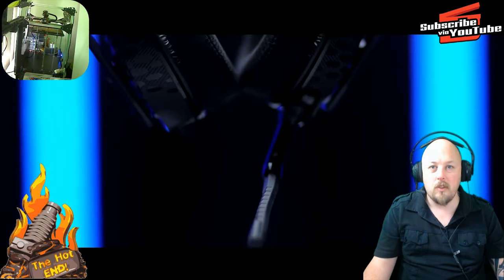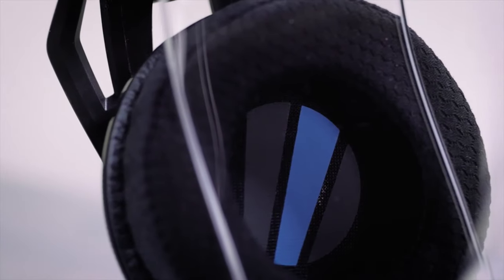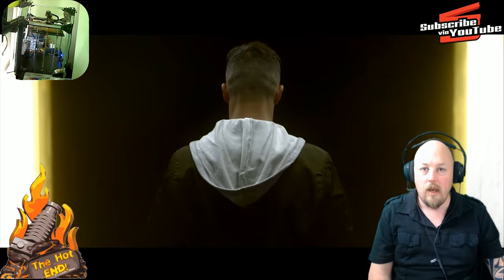The bass reproduction of these headphones — I'm all about that bass, no treble. The highs, the lows, the mids — everything sounds phenomenal with this headset.